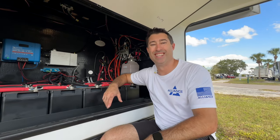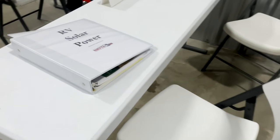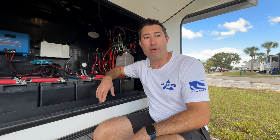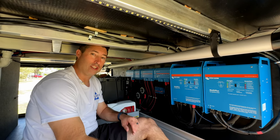Chris actually took a solar class — he paid for it, took it, and built our system out. As they say in the hot rod world, built not bought. But there was a whole lot of buying going into the building. For Chris it was important to understand our solar system inside and out.